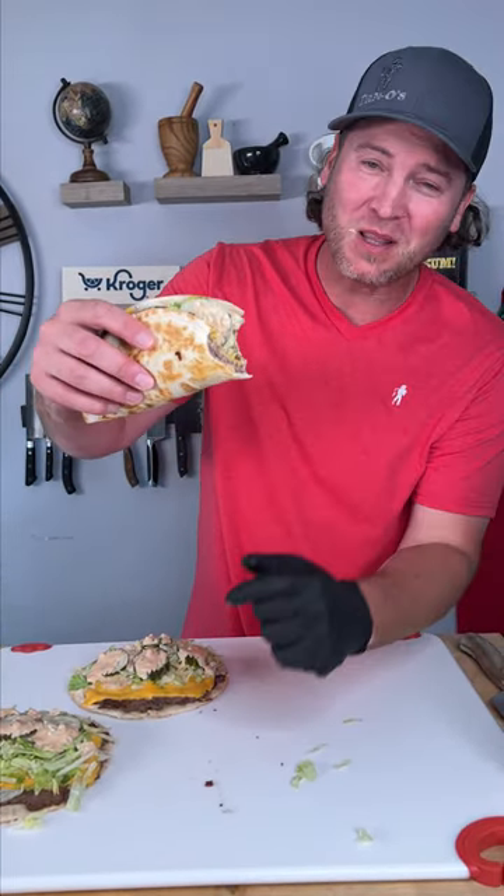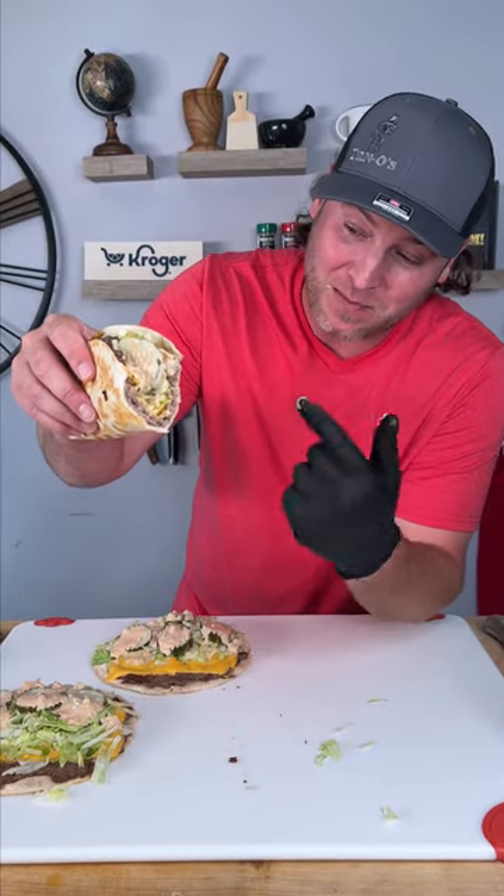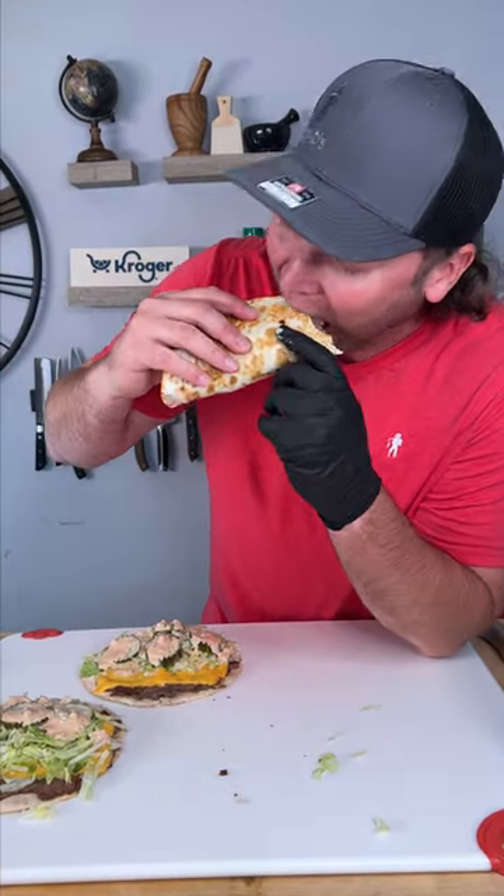You guys, leave a like, leave a comment. Let me know if you've tried this yet — it's amazing. Try it the way I did. We'll see you next time. Keep sprinkling.